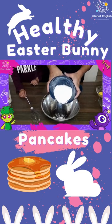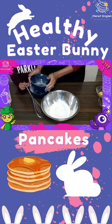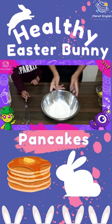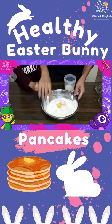Step 1. Place both the self-raising and wholemeal flour into a large bowl and whisk to break up any lumps. Now add the egg yolks and a little of the milk, whisk into a thick paste.